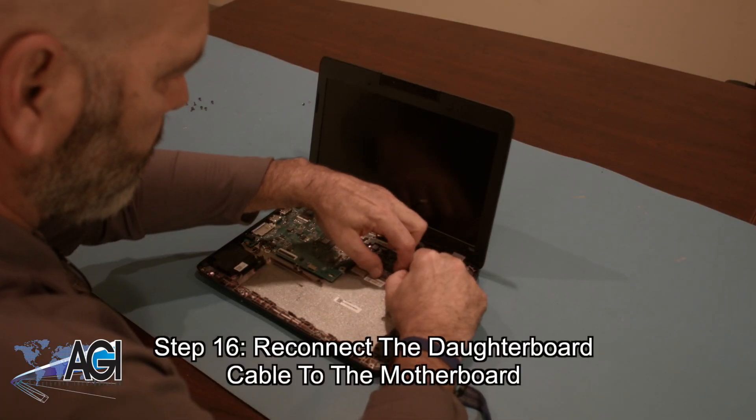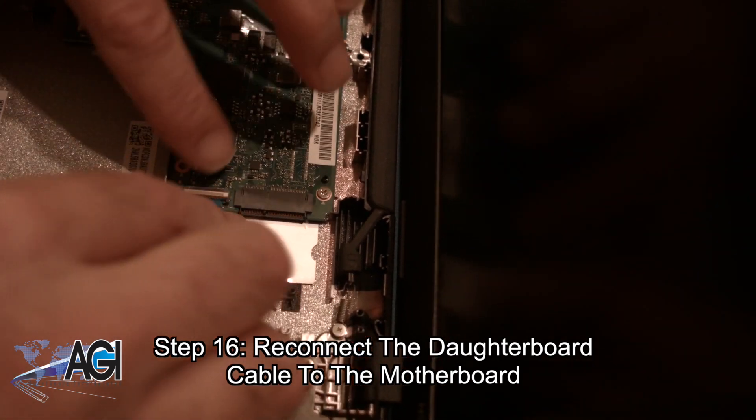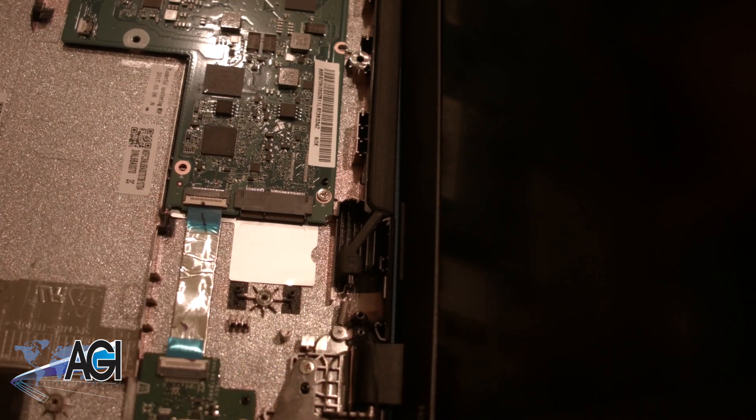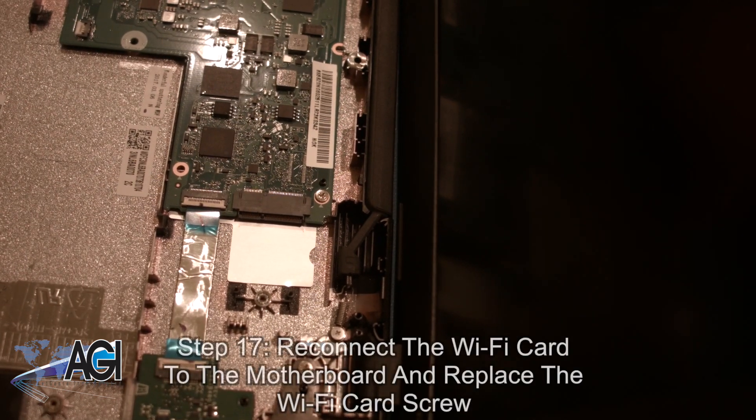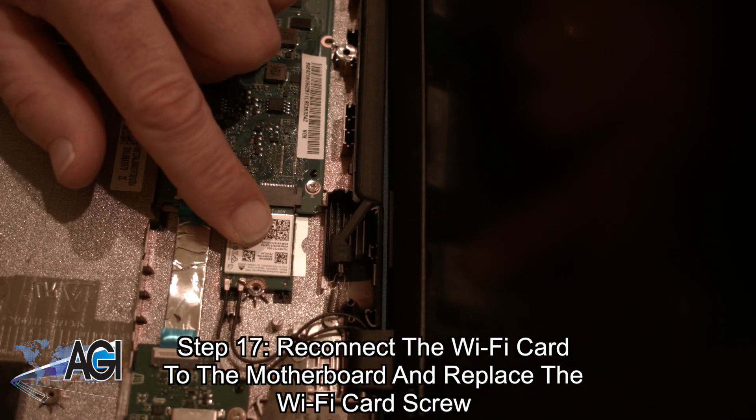Next, you will reconnect the daughterboard cable to the motherboard. Next, you will reconnect the Wi-Fi card to the motherboard and replace the Wi-Fi card screw.